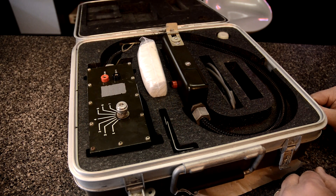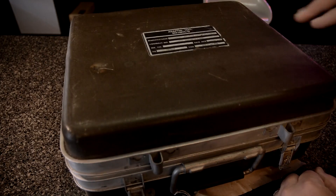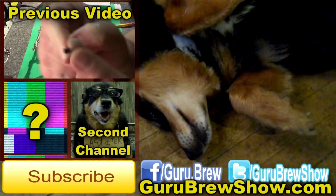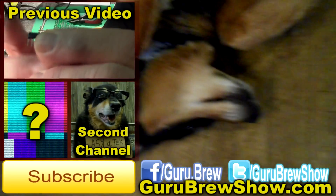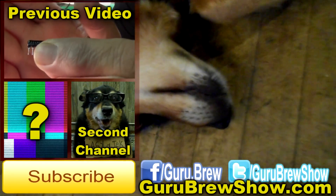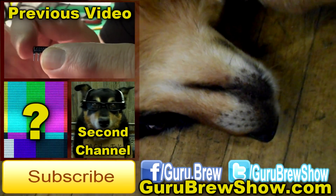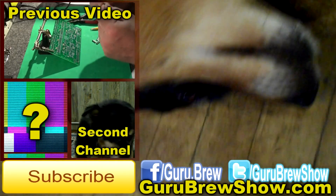Looks like space junk to me. I think that's all it is now — $1,000 space junk.